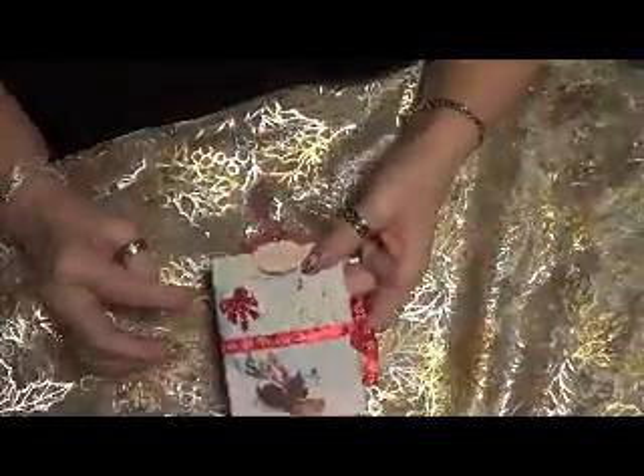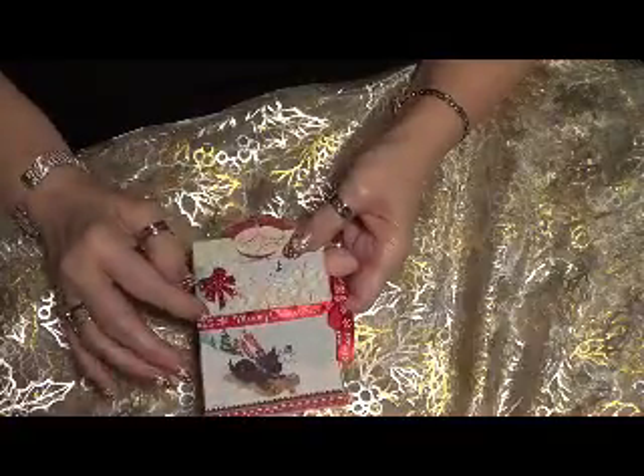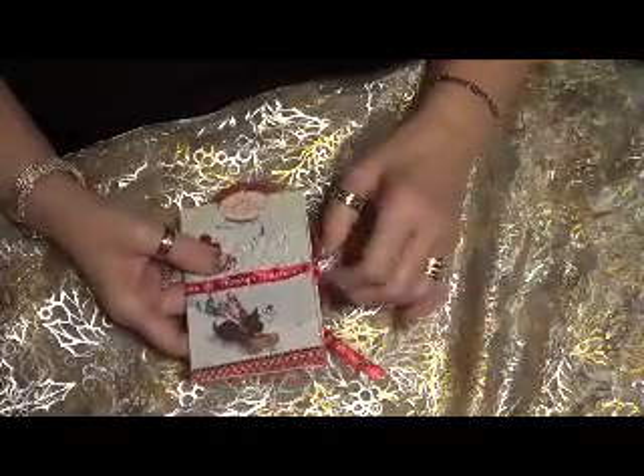The third card I did has a little ribbon and some snowflakes and a ribbon that says Merry Christmas. There's a dog on a sled that was on the paper. You open this up with a ribbon, similar to the other one.